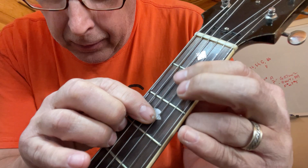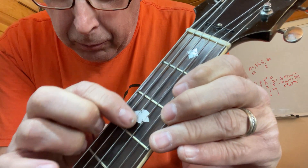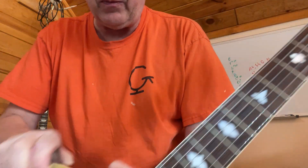Some divots in the board. Frets got some marks in them, but they're in pretty good shape.